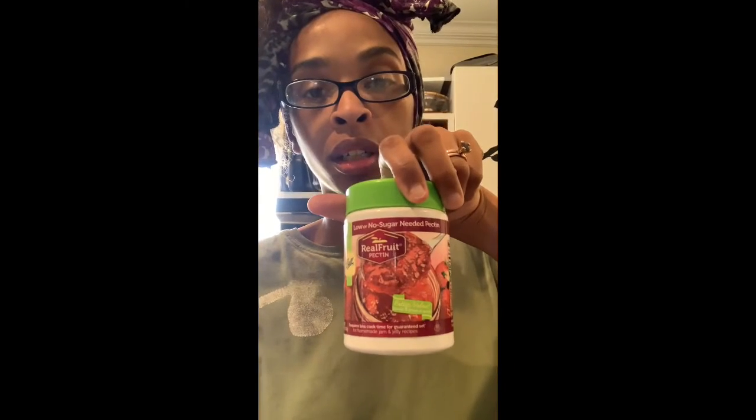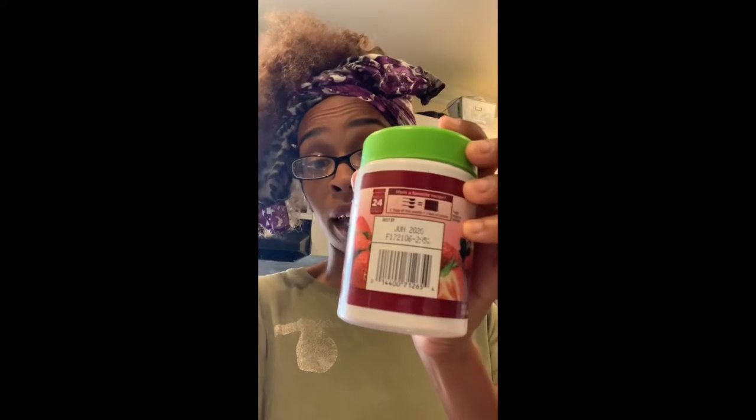So this is the pectin I use — it's made by Ball, no-sugar-needed pectin. That's important. The other kind of pectin requires you to put like three, four, five cups of sugar in your jam, and I'm not making candy — I'm making pepper jelly or strawberry jelly. It ain't that much sugar needed in the world, but with regular pectin it won't gel up without it. So get this no-sugar-needed pectin. You can find this on my Amazon store. It makes 24 half-pints.